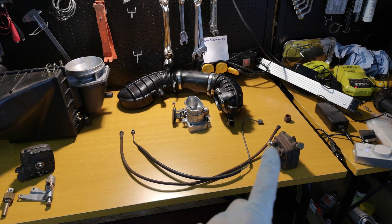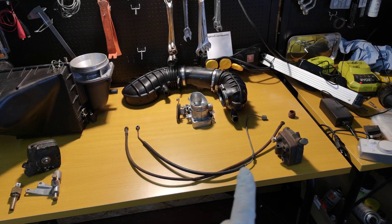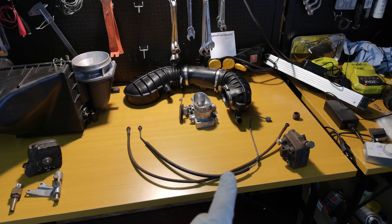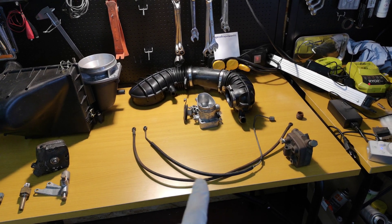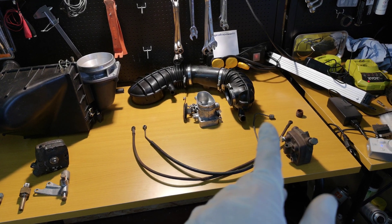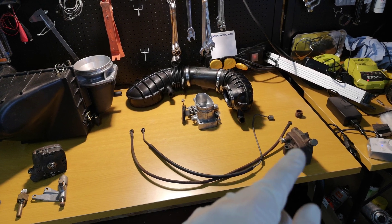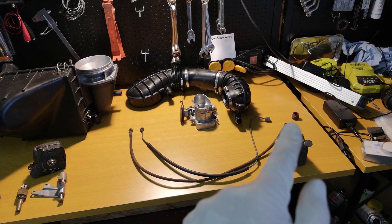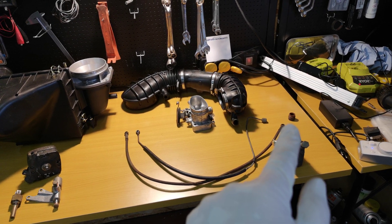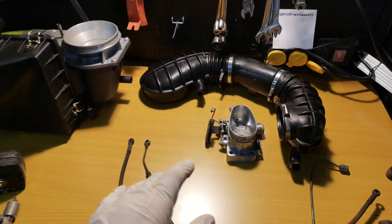It sends fuel through this fuel rail with these pipes. Depending on the year, you have this older one or this newer one. It sends fuel to the injector, which I don't have right now because I already installed it in the car. The injector sits inside the cylinder head.